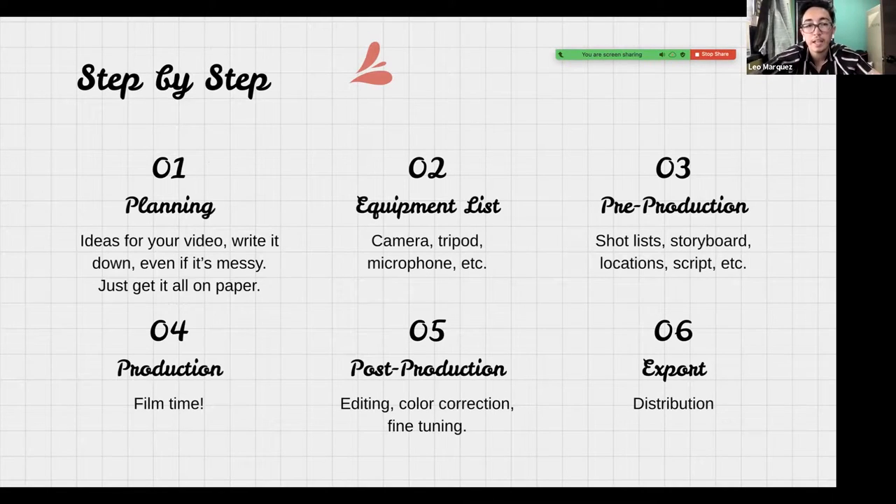Step one is planning — having the ideas for your video. Where do we start with creating content for video? You want to write your ideas down, even if it's messy. I find that if I put it in the notes on my phone or write it in a notebook I use daily, I'll end up looking at it and it turns into something. Planning in any way that works best for you is always better than not trying at all.